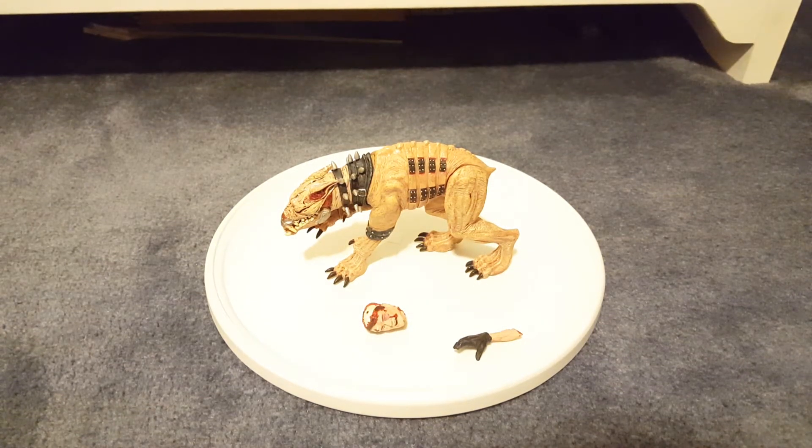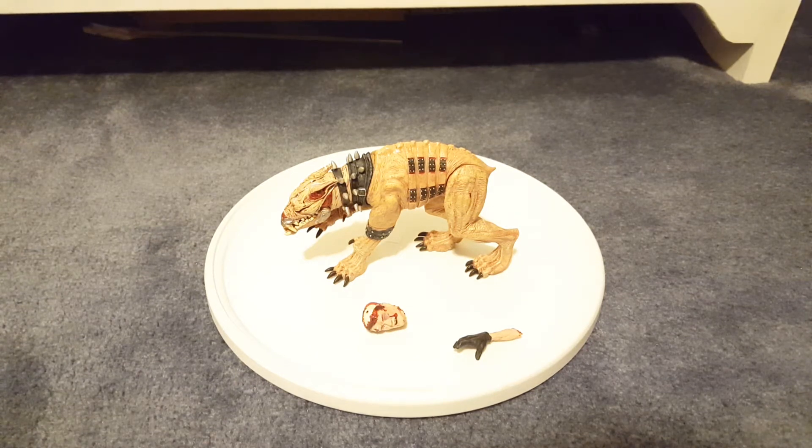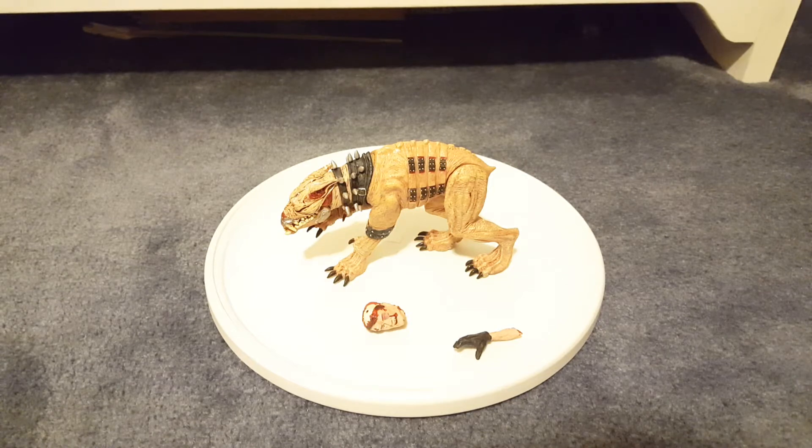Hey guys, I wanted to bring back another review. This is on the NECA 6-Inch Hellraiser Series 1 Chatter Beast. Cool looking figure, however, it's not my favorite looking figure.